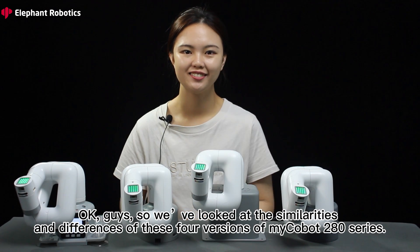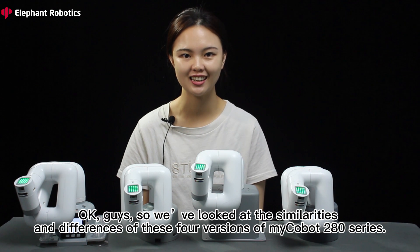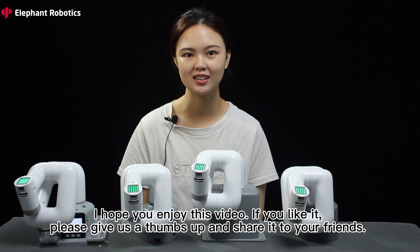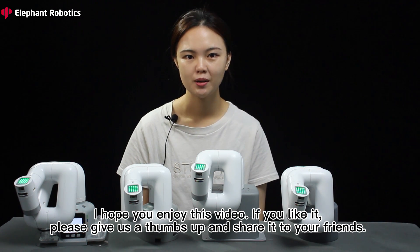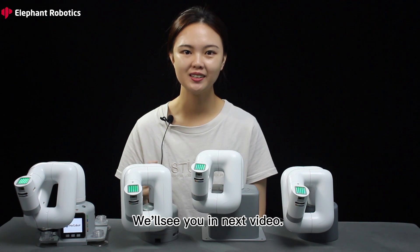So we have looked at some similarities and differences of these 4 versions of the myCobot 280 series. I hope you enjoyed this video. If you like it, please give a thumbs up and share it with your friends. We will see you in the next video.